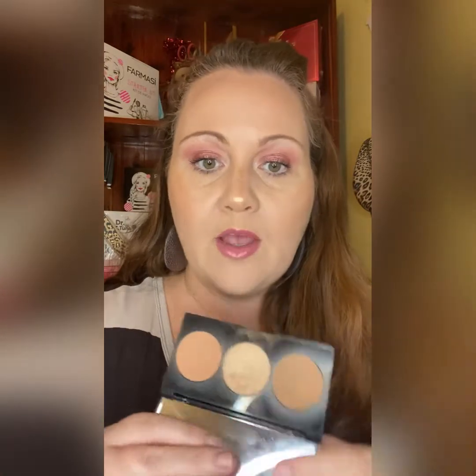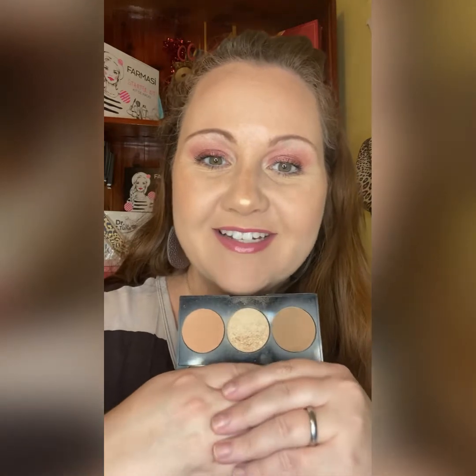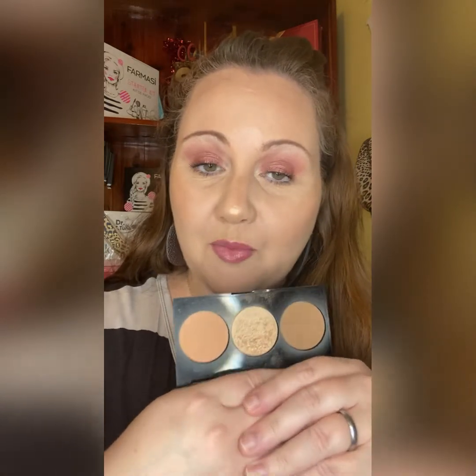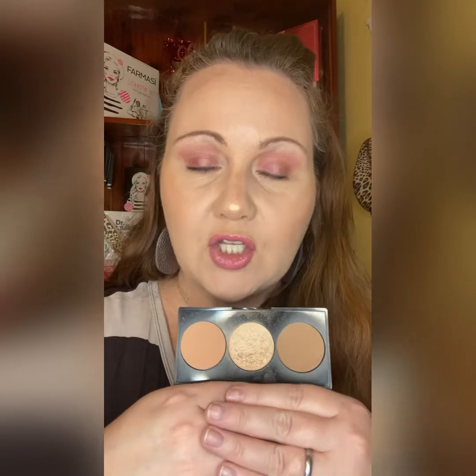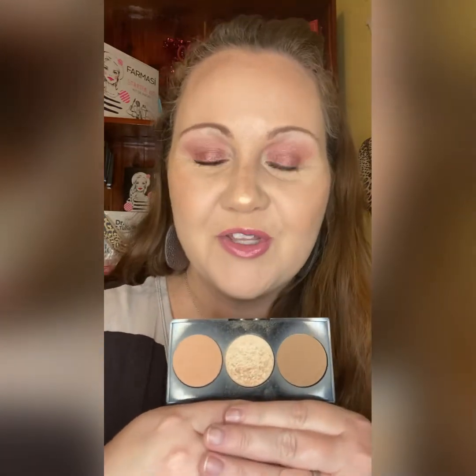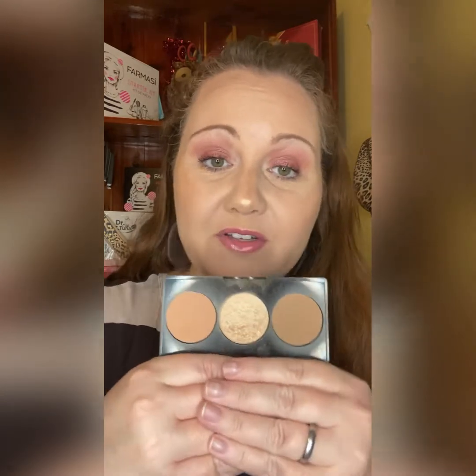Then I finished up with the Peach Byte palette. This palette is perfect for spring and summer. We have several three-in-one palettes to choose from, but I feel this one is so good for summer. You've got your bronzer, your blush, and your highlight. A lot of times in the summer we want a quick, easy, natural look because we're going to enjoy the sun and be out and have fun. This is perfect for that.